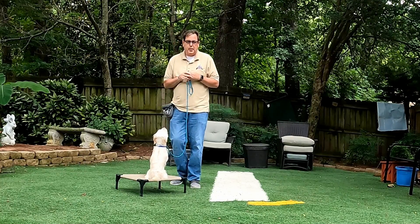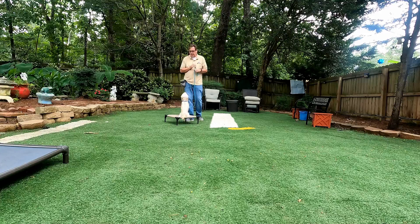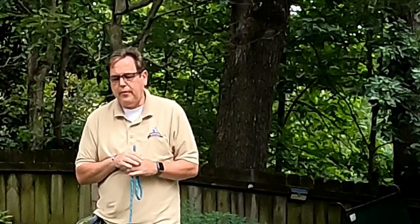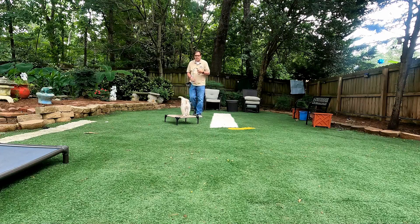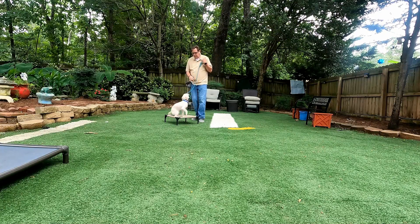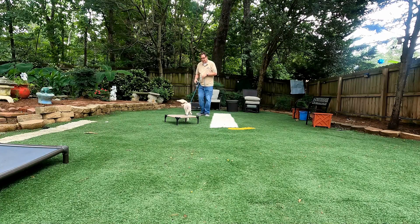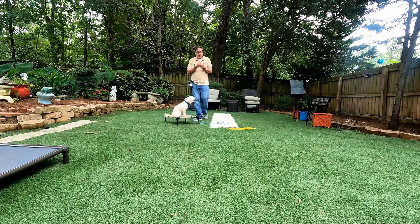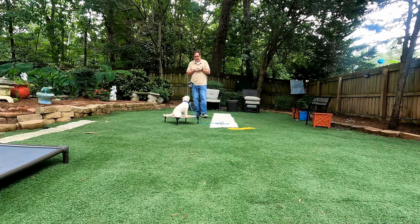So Juniper knows that she's going to place. We're going to do this at home with her parents — she needs to go to place, she's got to stay there, she can't come off. Sit. Break. Good job. Juniper, sit. Break. Now we're working on a little bit of place. We're changing it up a little. Juniper, place. Good. So the rule for place is Juniper has to stay.